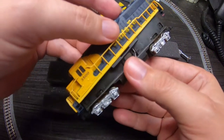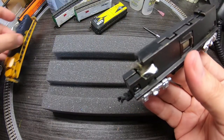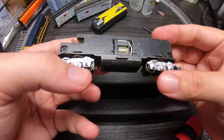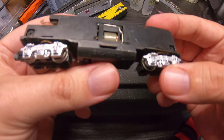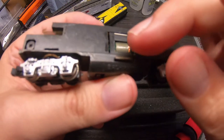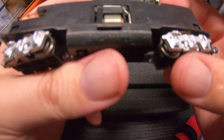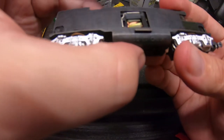There we go. Set this aside. Check this out — see the oil here. I don't know if you can tell but there was oil on the armature as well. So I'm thinking we may have a case of just an over-lubricated unit here.